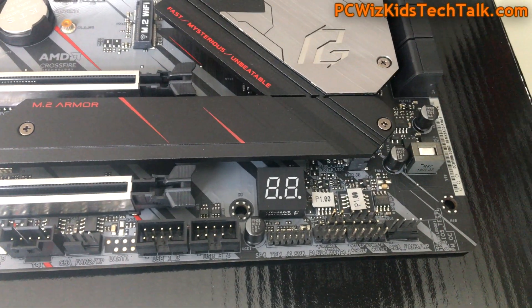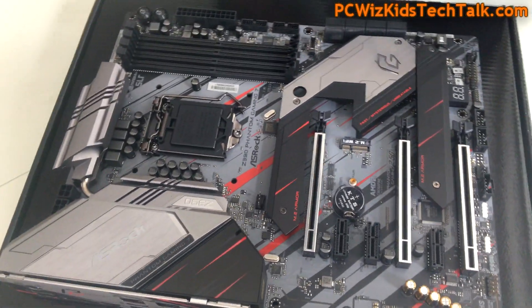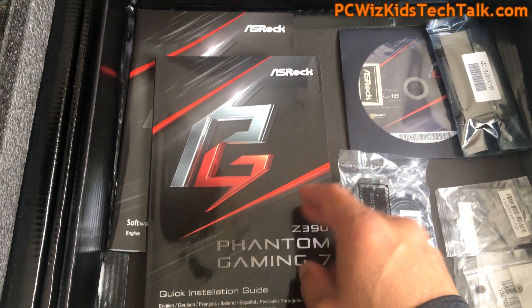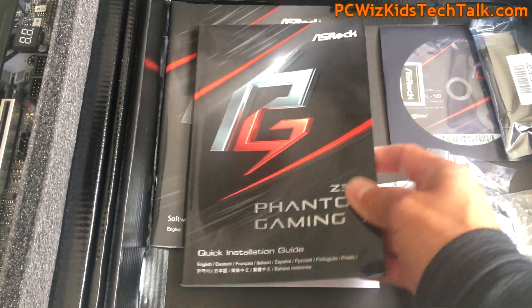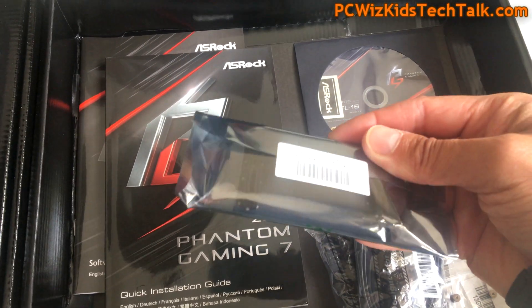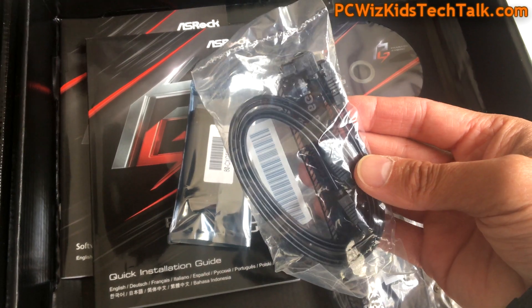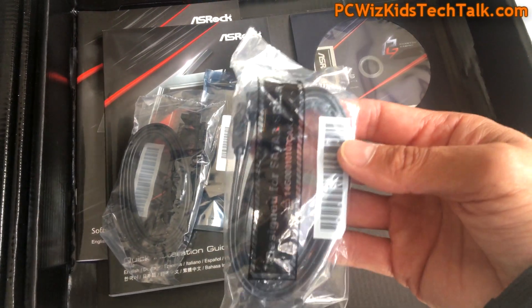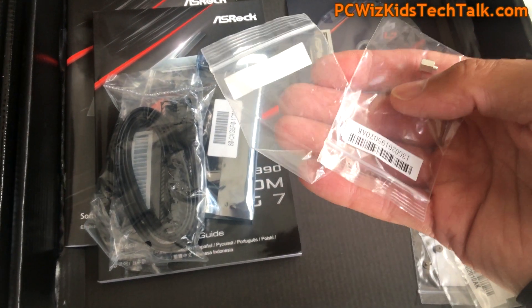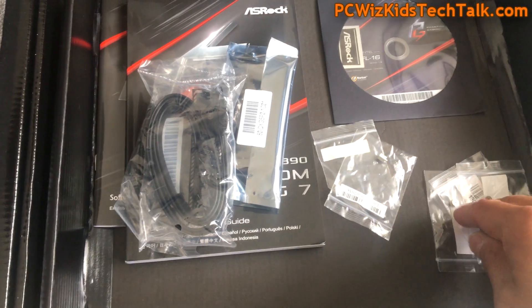What type of processor would you install on here? My recommendation would be a nice Intel Core i5 gaming CPU — six cores, six threads, good to go. If you're on a budget, you don't want to spend a lot of money. The box comes with the essentials: installation manual, software manual, an SLI connector should you want to install two NVIDIA graphics cards together, SATA cables, M.2 screws for additional SSDs, and a CD for your drivers and utilities.